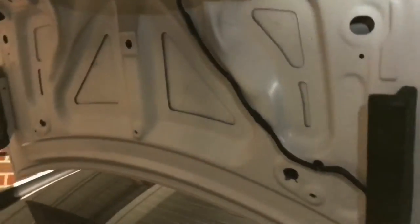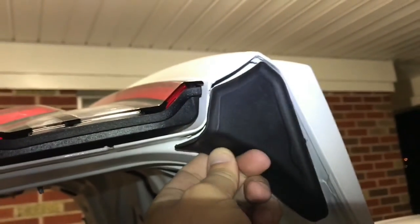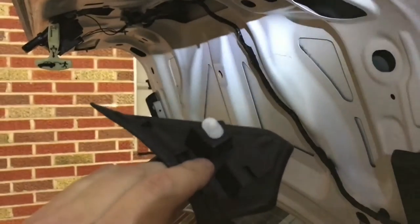We got the under panel piece and carpet out. We noticed that there were bolts right here — that was one that we removed right here in this area. We also had these pieces on both sides that we had to pop out. Be careful with these clips — I broke one on each side, so they're a pain.